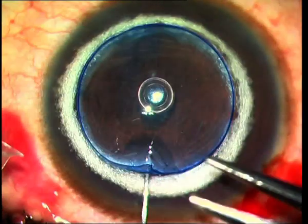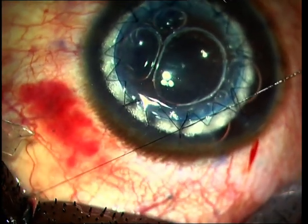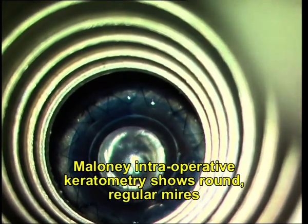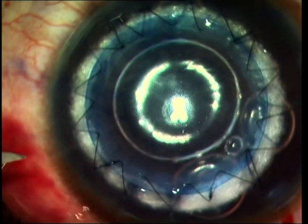The donor cornea is then placed on the recipient bed after the viscoelastic is washed off, and it is then sutured into place. In this case I am using a combination of interrupted and continuous sutures. I also use the Maloney intraoperative keratometry to assess astigmatism and adjust it if required.